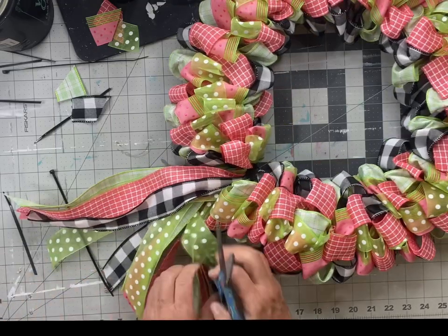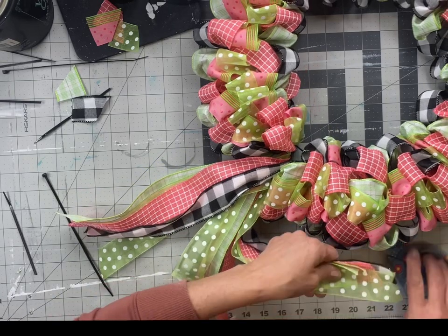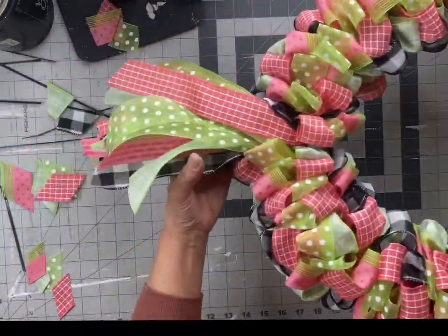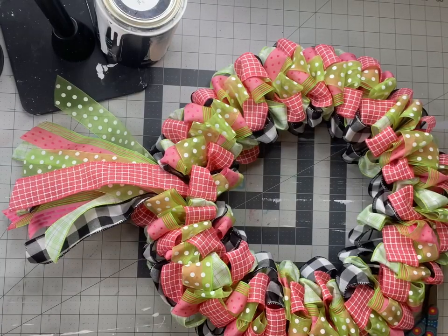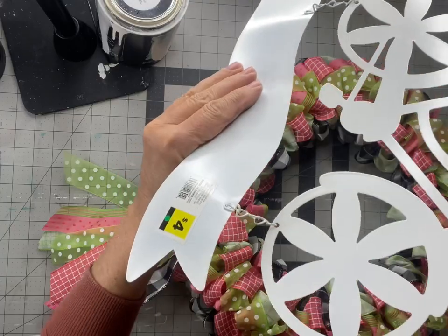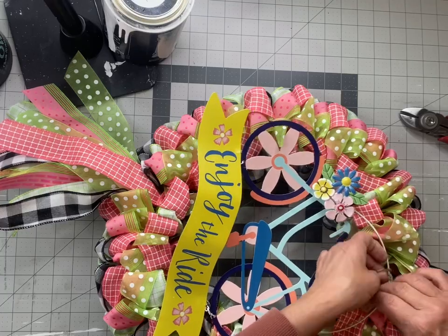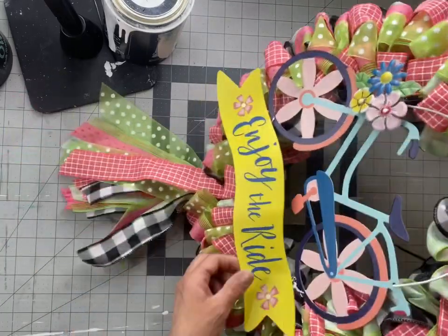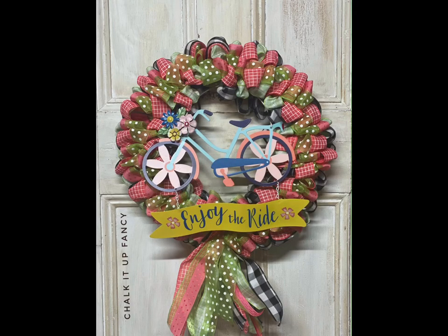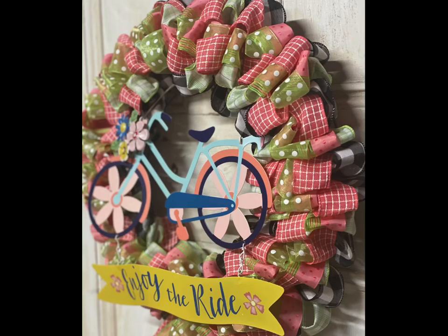I just love the way these wreaths come out — they're very full. I found this bicycle decoration at the Dollar General; it says 'enjoy the ride' and I grabbed it for four dollars. It just matched my colors perfectly and I used a jute to tie it at the top. I really hope you enjoyed this video. For other tutorials, go check us out on YouTube. You can now watch all our videos at ChalkItUpFancy.com for any paint products, tissue paper transfers, or mesh stencils.